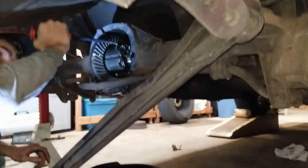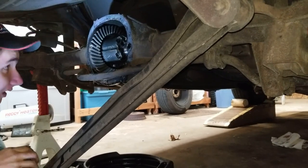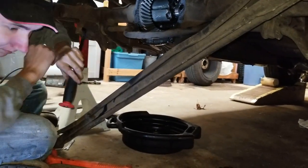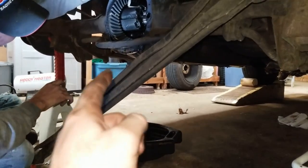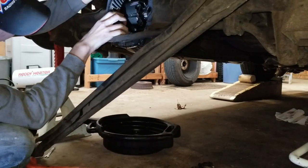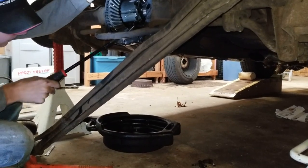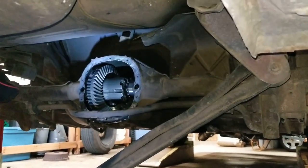We got everything laid out how it came out of the car, and now we're gonna try and fight with the carrier to get it out — these normally take a while because they're so tight. We probably won't record pulling it out since we've already done that before. If you want to see the whole fiasco of putting a posi in, go check out our other video — 'Installing Fourth Gen Posi in Third Gen Camaro.' But right now we're pulling this thing out and we'll be back when we get it done.